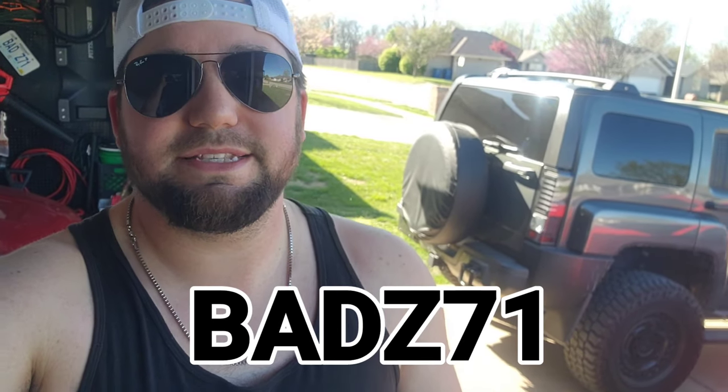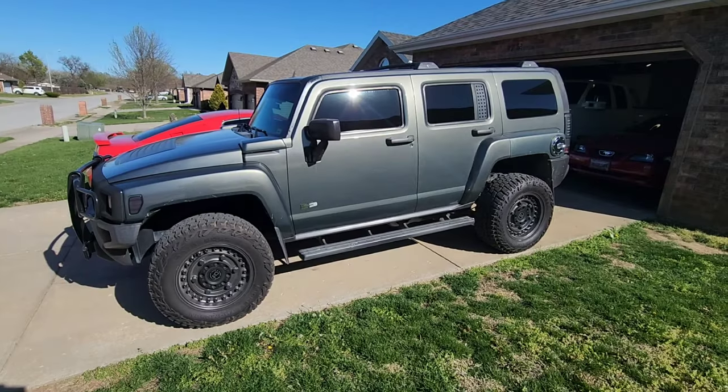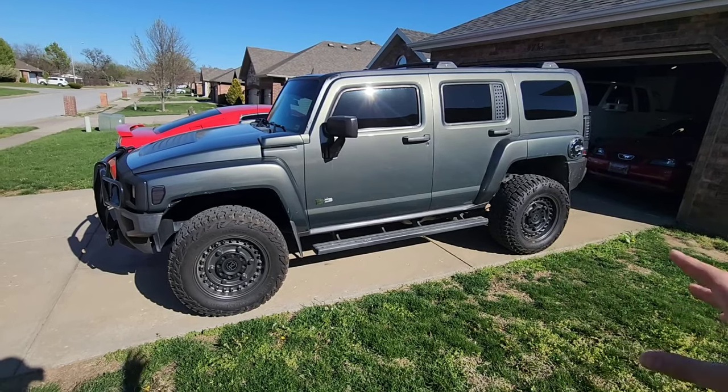Black Rhino has an assortment of different styles and different sizes. This is an 18 by 9, so it does have a little bit of that poke which is perfect for the look I was going after on this vehicle. I don't think they have anything extremely wide — you'll just have to check it out. I'll put the link to their website down in the description as well as a link to Custom Offsets. I am a brand ambassador for Custom Offsets, so if you need any tires and wheels make sure you select Badsy71 in the referral box.